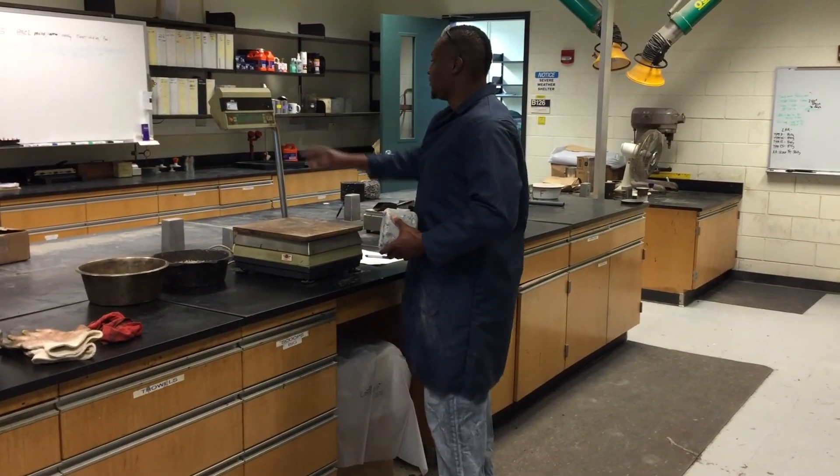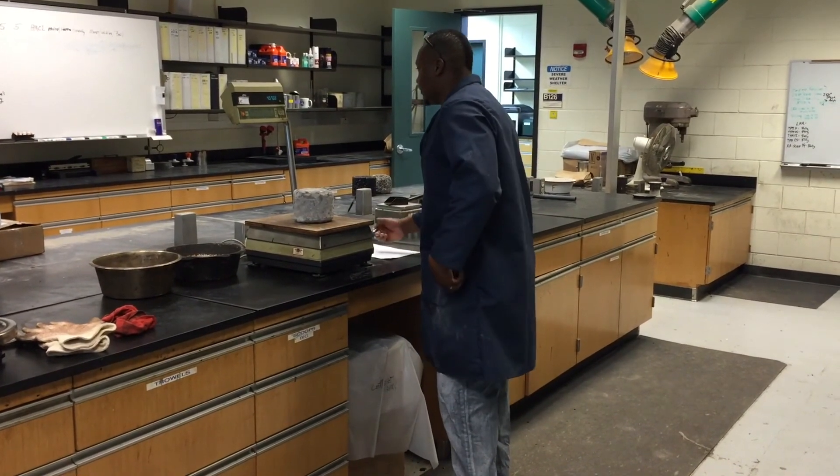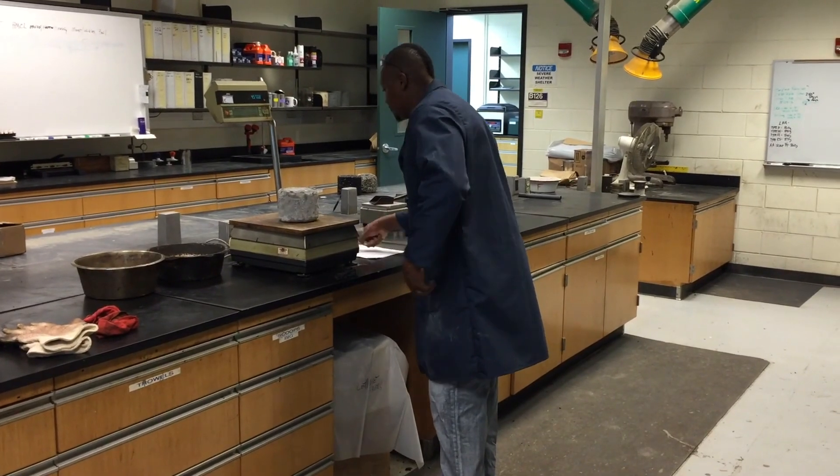Without including any of the discarded material, weigh the test specimen. Record and designate this weight as B. Calculate the Canavaro Loss using the weights.